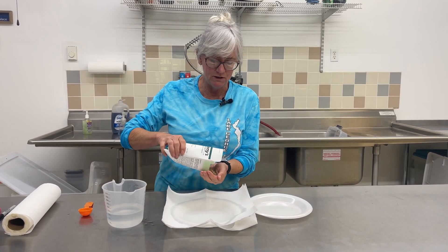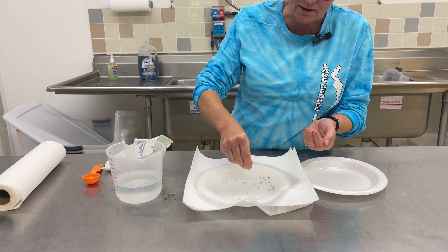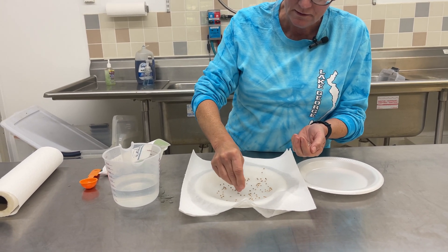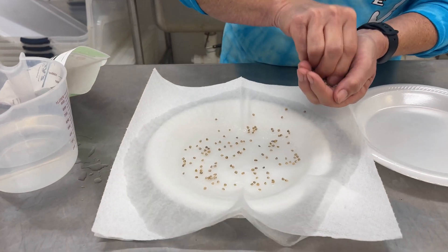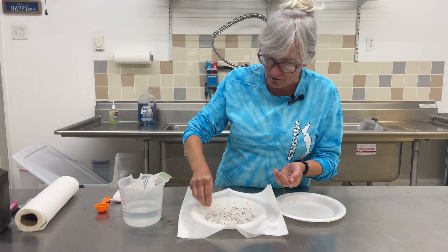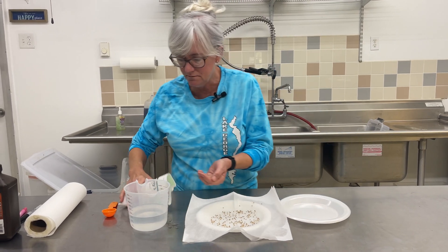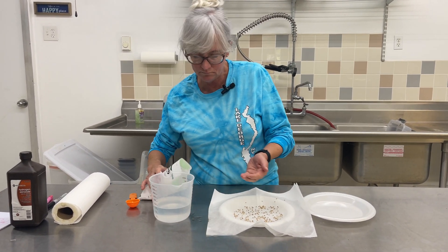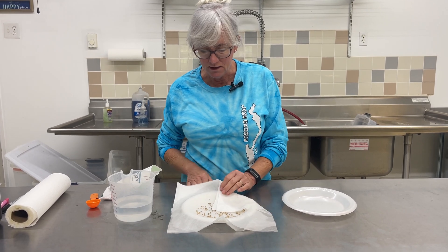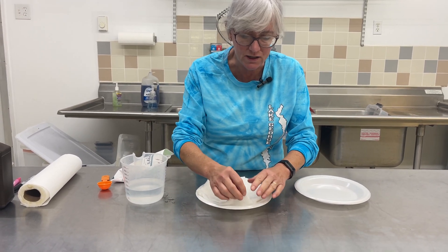So you've got your wet paper towel here. Take some of your spinach seeds — not quite that many — and you just kind of sprinkle them around in here. You don't want them super close by, because later on when the radical comes out you're going to want to be able to pick these up off of the paper towel. Make sure the paper towel is back up over the styrofoam plate, because otherwise the water will wick off and everything will be dry — you want to keep these guys moist.